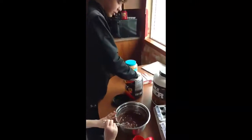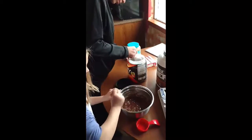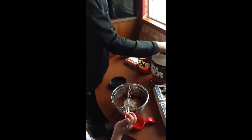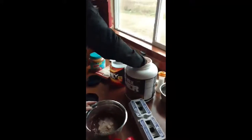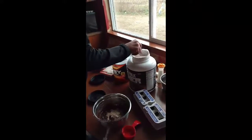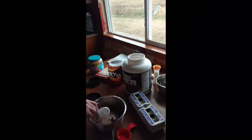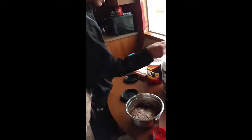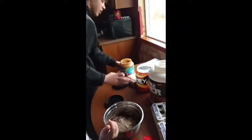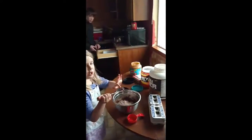We are going to add half a scoop of the whey protein — about half a scoop. And then half a scoop of muscle milk. What we're going to do is half a scoop of each, and then see how the consistency is. Then if it's not too bad, we'll add another half a scoop of whey protein and a spoonful of peanut butter.